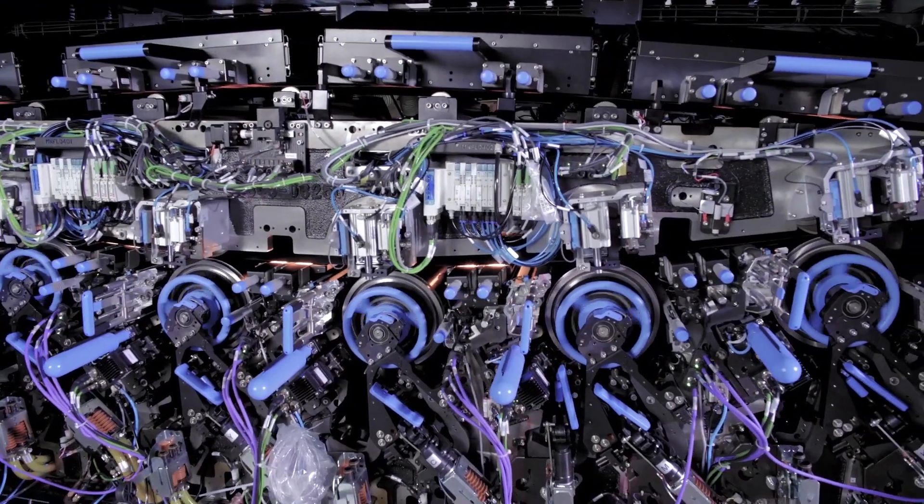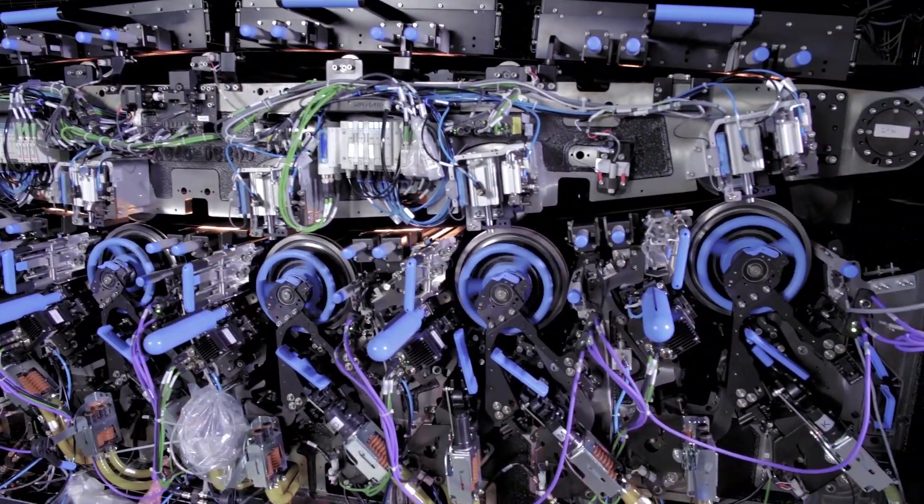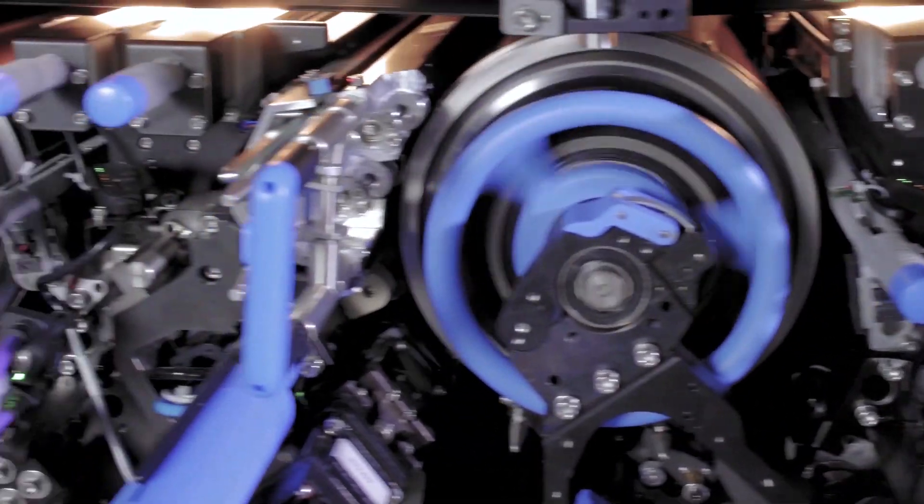This is what an Indigo press running at 120 lm per minute looks like. Isn't it beautiful?